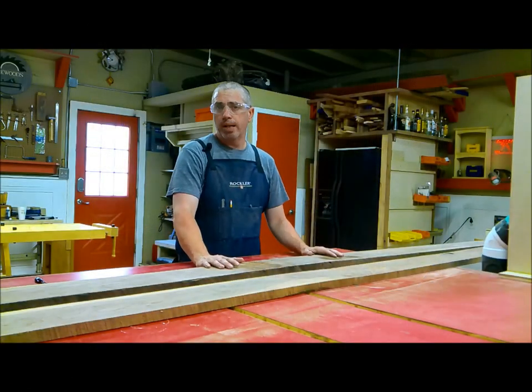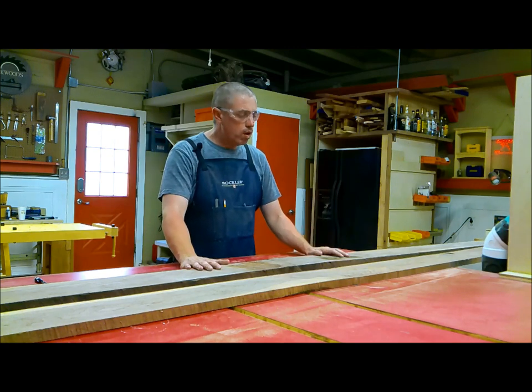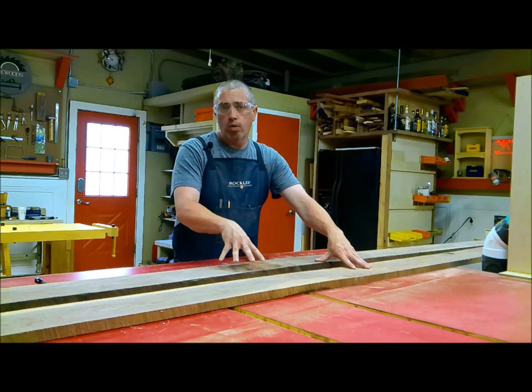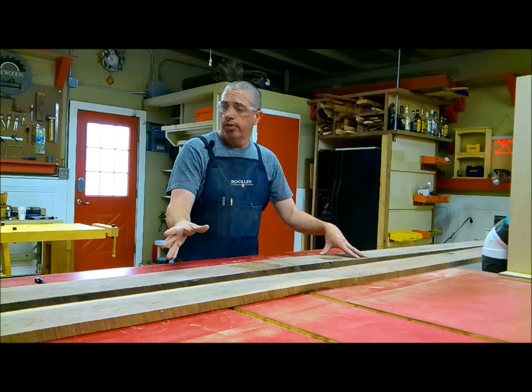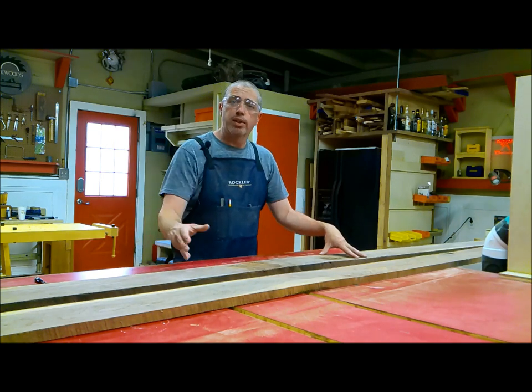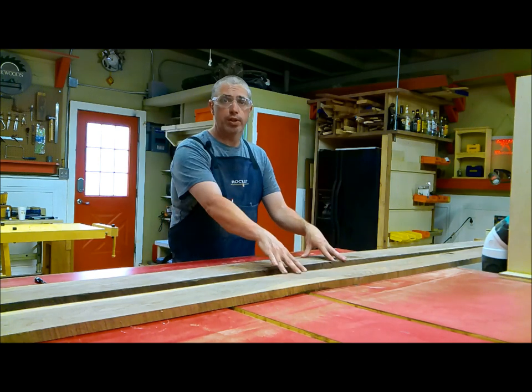My Wahoo board is basically an 18 inch by 18 inch square. I'm going to take these two boards — they're four quarter walnut, roughly 120 inches long and roughly five and a half inches wide. I'm going to cut these down strategically and I should be able to get three Wahoo boards out of these two boards.